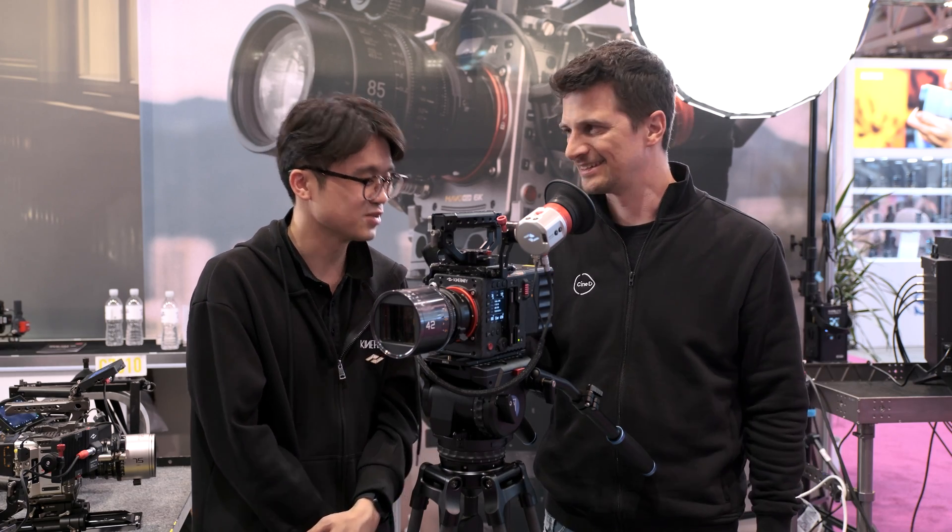Thank you, David. Thank you very much. Thank you everybody for watching. Stay tuned to CineD for a lot more from NAB 2024, and don't forget to subscribe to our YouTube channel.